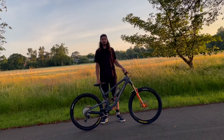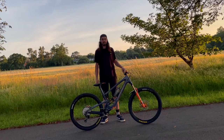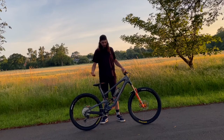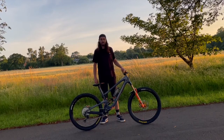Greetings everyone, welcome back to another video. Those of you that know me or follow me on Instagram might know that I've got a new bike. For those of you who don't, here is my new bike. This is my 2021 custom built Santa Cruz Megatower and here's my bike check. Let's get into it.